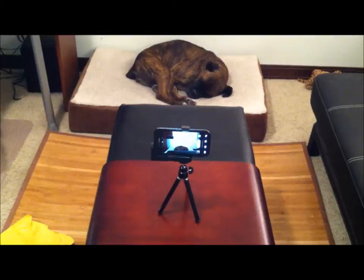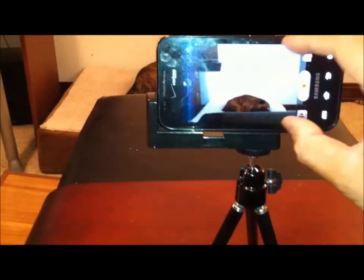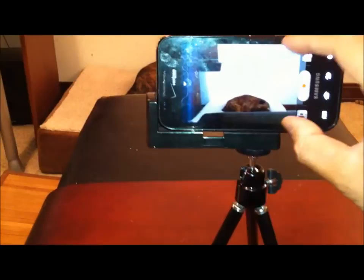Actually, before I go, I just want to show that it actually fits the Samsung Fascinate too — so it's not just Apple devices. As you can see, the Samsung is definitely taller than the iPhone, and it still fits. So yeah, it works for other devices such as the Samsung Fascinate. Once again, I am impressed.